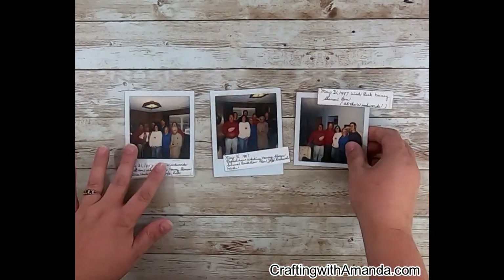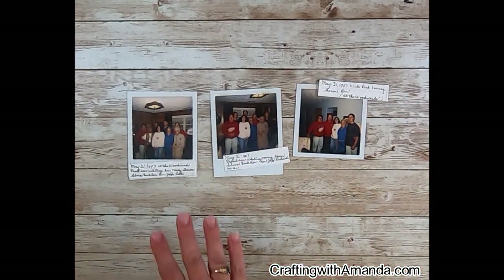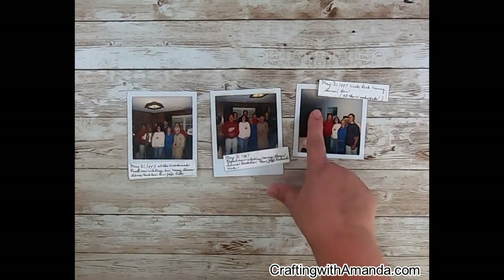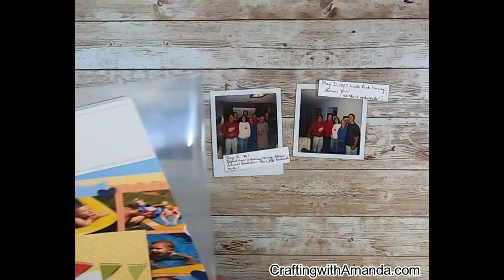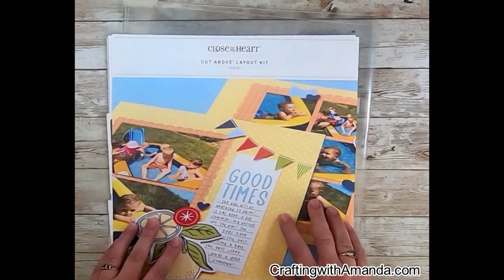So I copy them — I cut this one off — but I copy them so that I have some journaling, because especially for this one, I wasn't there. I'm looking at the colors trying to find inspiration for what papers I want to use. I'm seeing a lot of red and blue, and then the walls here are a lighter blue. So I was going through my papers and I came across this. Now this is the Cut Above layout.